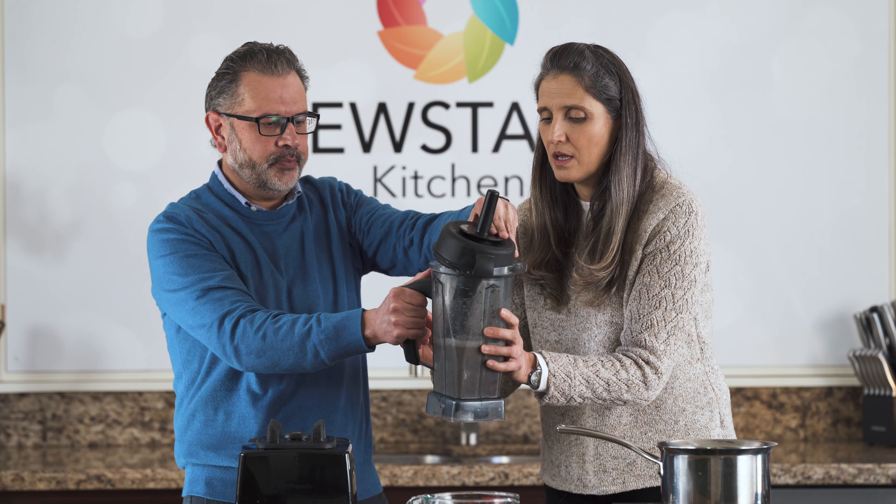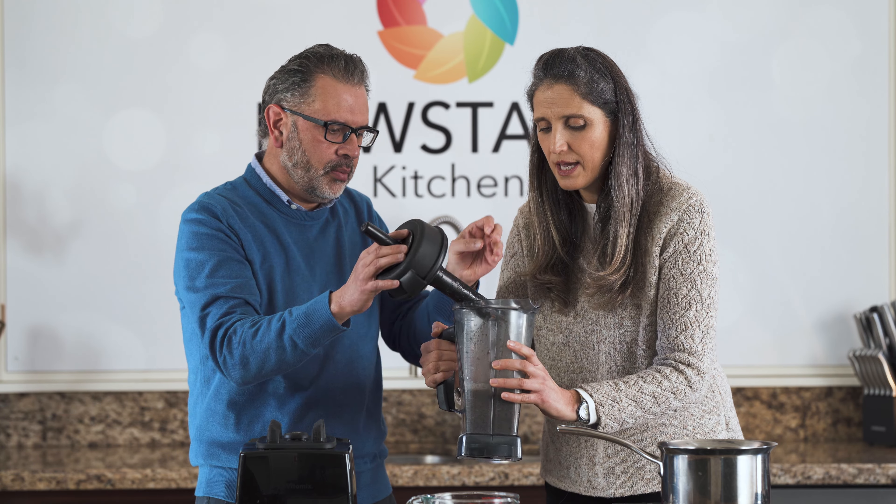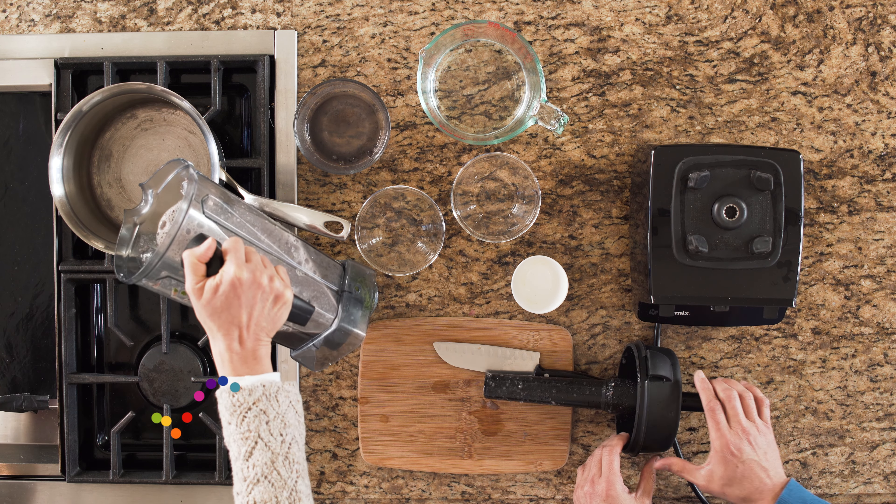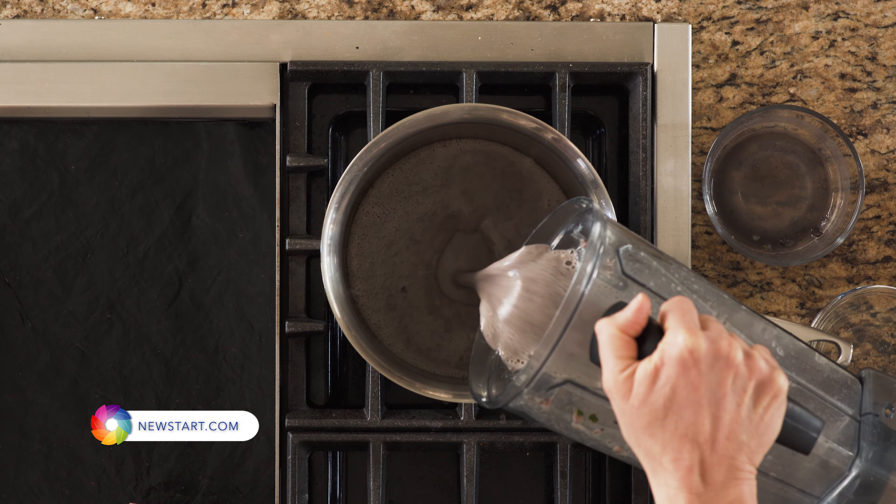Okay, there we are. We'll check it out. So now you're going to get a pot and you're going to put all the blended ingredients in your pot.